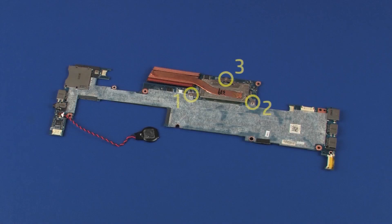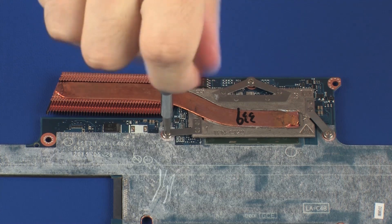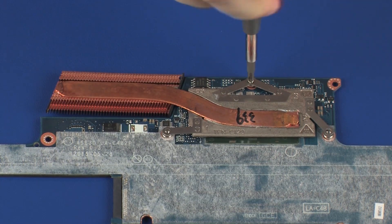Removal: Note the heatsink has numbers adjacent to the following three screws. Remove the three 2 mm P1 Phillips-head screws that secure the heatsink over the processor in numerical order.